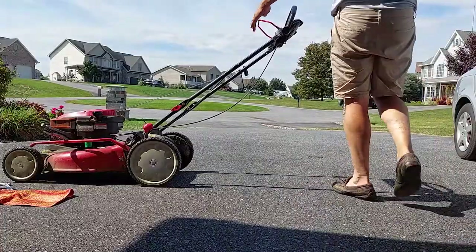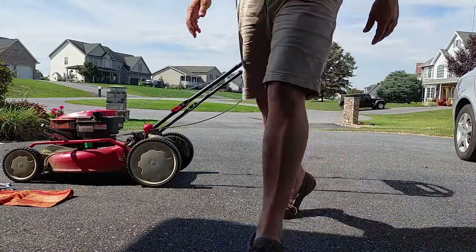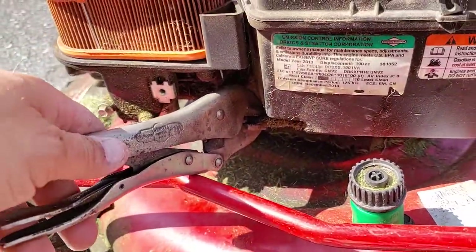We're going to try the mower now and see if it starts. Silly me — it's not going to start because there's no fuel going into the carburetor. What do we got to do to fix that?